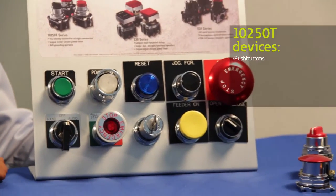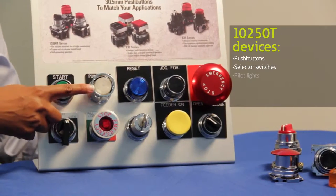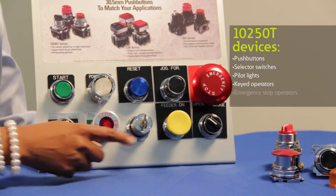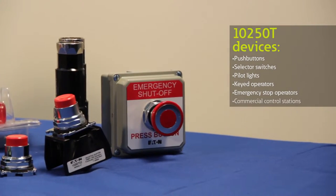From the front of the panel, you'll notice that we offer a wide selection of push button styles including standard push buttons, selector switches, pilot lights, keyed operators, and emergency stops, as well as pre-assembled control stations with emergency stops.